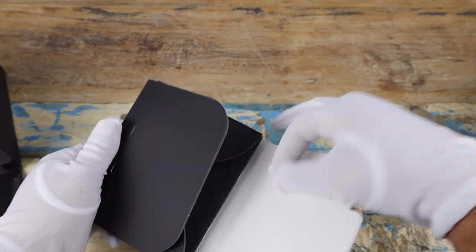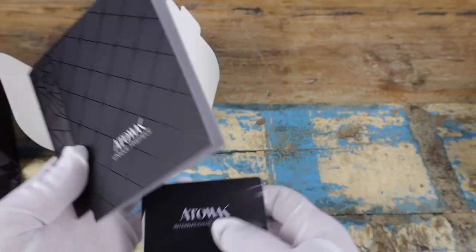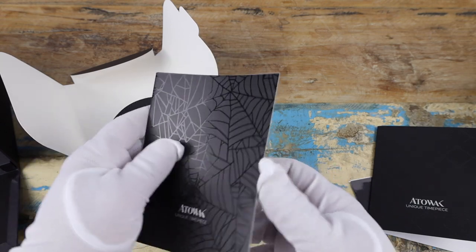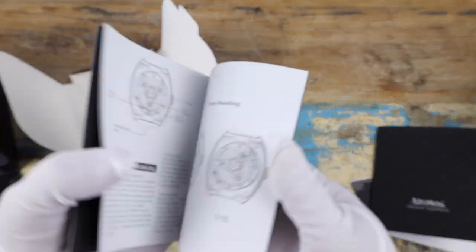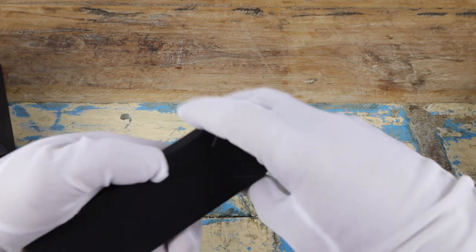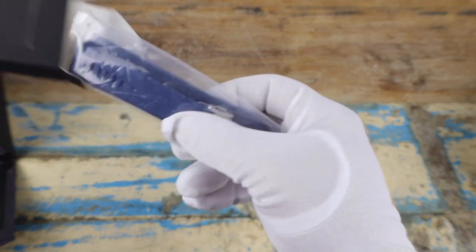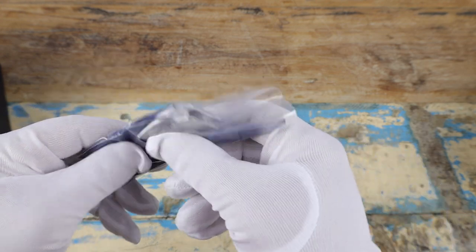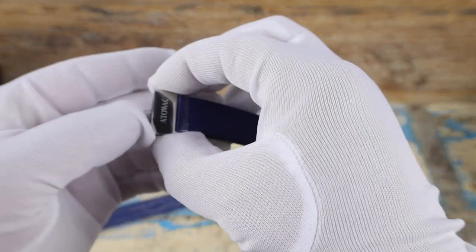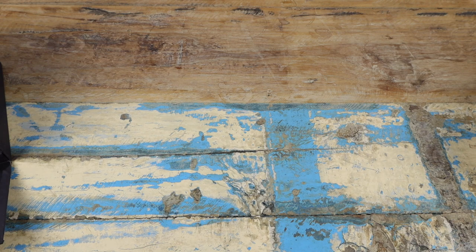We have an inner box here, so let's get rid of this. Inside we've got paperwork, a warranty card — "Congratulations upon your selection of this Attawack watch" — and what I'm guessing is a user manual. We also have a spare rubber strap with quite a nice looking clasp. Let me put this stuff away and we'll get to the watch.